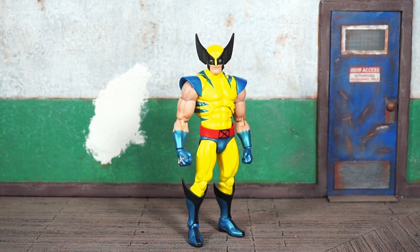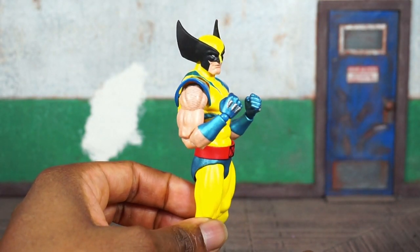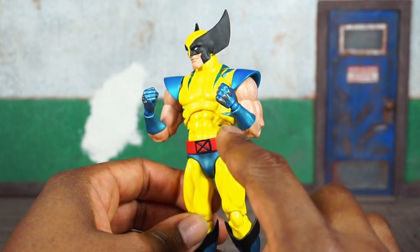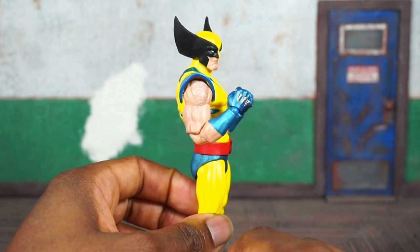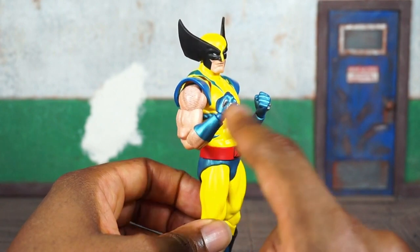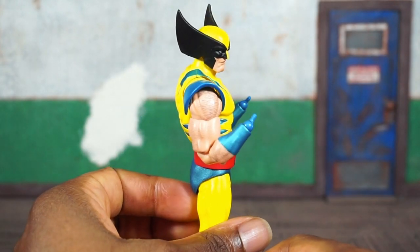Straight out of the package he comes with two fists with the claws retracted, and these look pretty good. Sometimes with Mafex I'm not really happy with the gap between the end of the hand and where the wrist starts, and this is really no different. I'm not really happy with the way that ball peg looks, but because the colors all match up, it's not too bad.